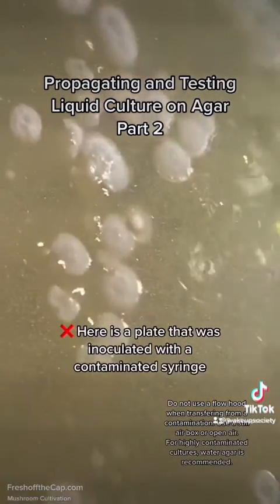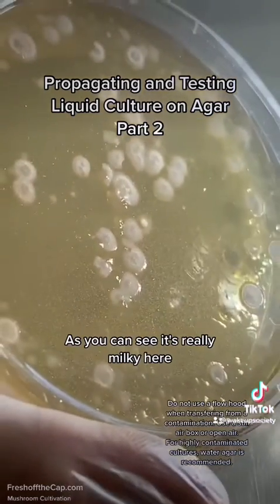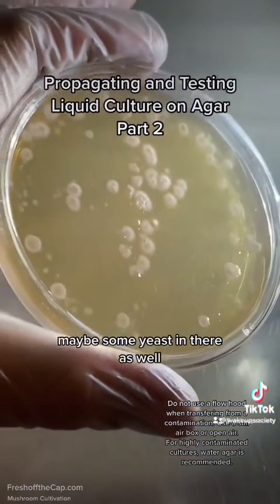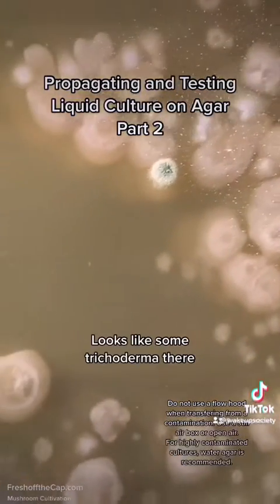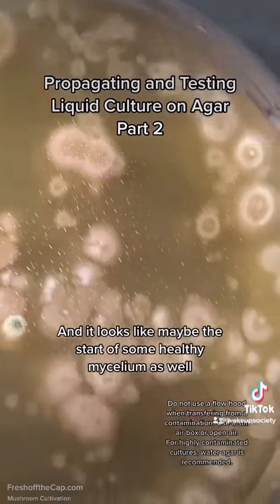Here is a plate that was inoculated with a contaminated syringe. As you can see it's really milky here — it looks like maybe some bacteria, maybe some yeast in there as well. We're going to let this progress and just see what all is here, what's going on. Looks like some trichoderma there, and it looks like maybe the start of some healthy mycelium as well.